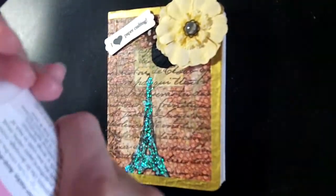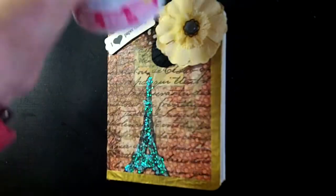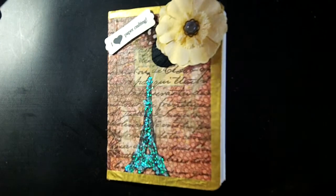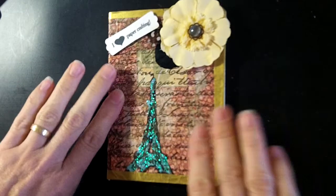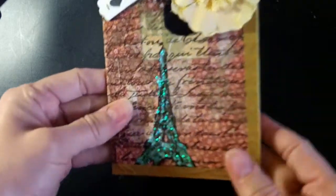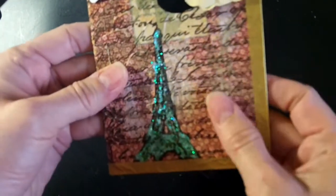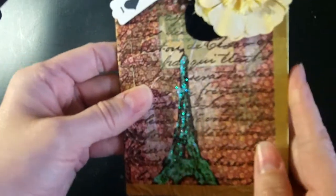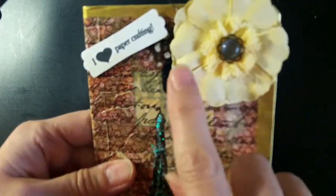The product I tried is the Deco Page napkin medium. I had this Eiffel Tower real vintage napkin and I adhered it onto the tilde notepad that came in the kit I bought from Tracy.